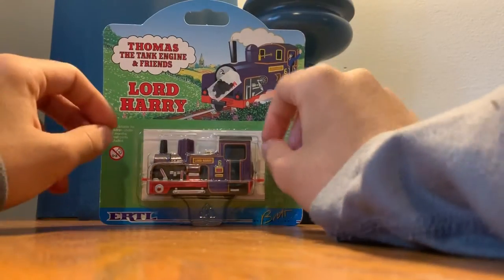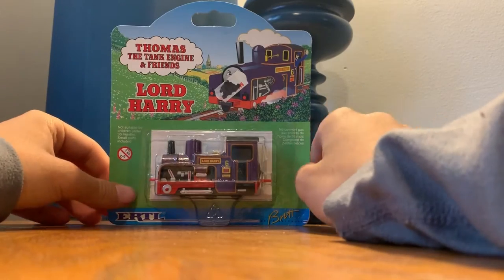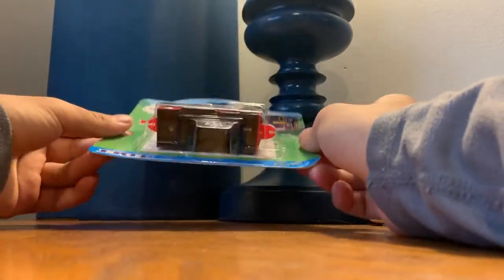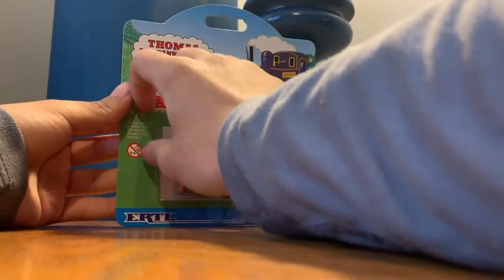I just thought they were really, really light engines. But they actually are light — because the box that came in originally was so light. But this one, when you take it out, is pretty heavy. Let's open it and see how it feels, because I always thought the trains looked so light.